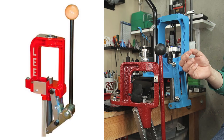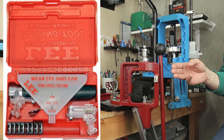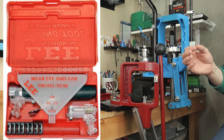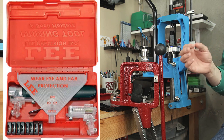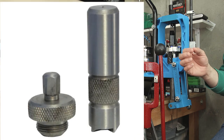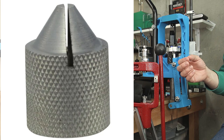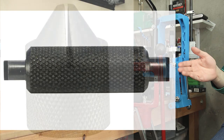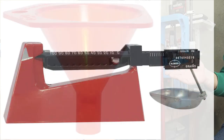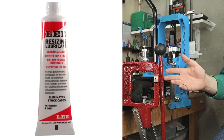The kit contains: the Lee Breachlock Challenger Single Stage Press itself, one quick change die bushing, the Lee Autoprime XR, the Lee Autoprime Shell Holder set of eight shell holders which can only be used for priming, the Value Quick Trim Case Trimmer, the Lee Cutter and Lock Stud, Lee Perfect Powder Measure, Lee Chamfer Tool — which also deburrs — the Lee Primer Pocket Cleaner, the Lee Safety Powder Scale, the Lee Powder Funnel, and two ounces of Lee Resize and Case Lube.